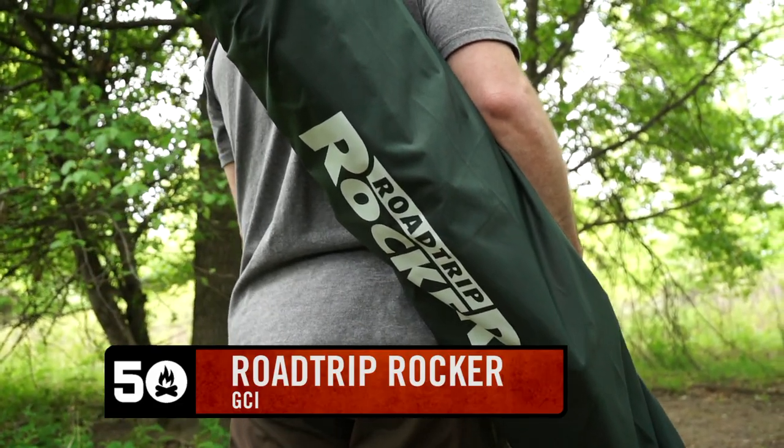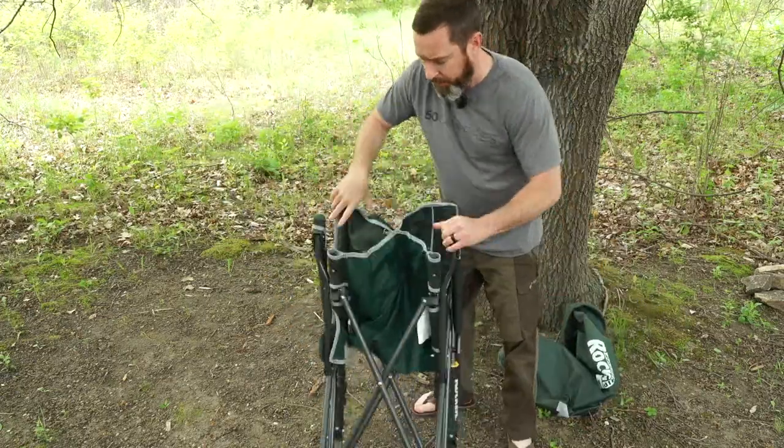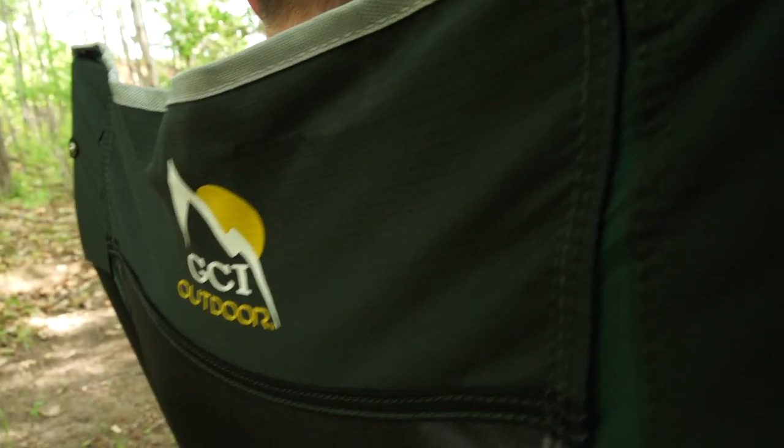There's a chair on the market today that is really easy to set up and captures the porch rocking chair vibe that we all love so much. This is the GCI Road Trip Rocker, and it might be my favorite chair of the summer.